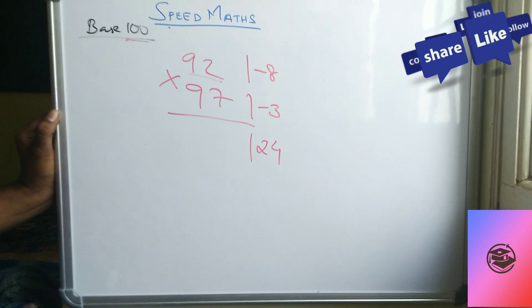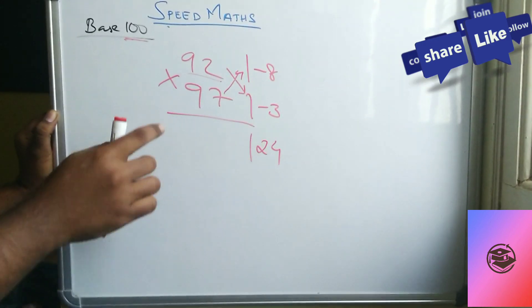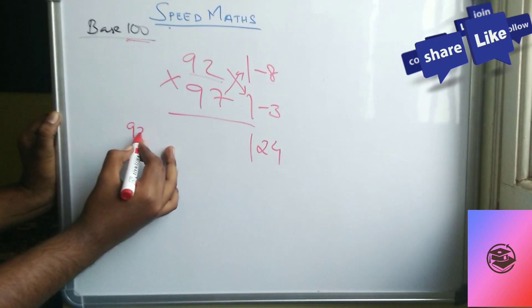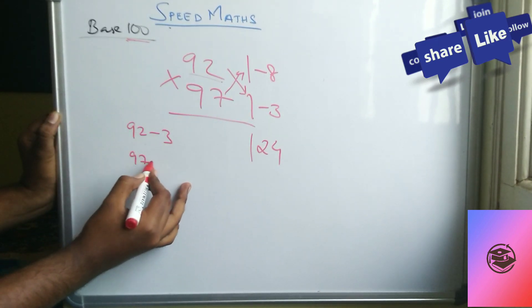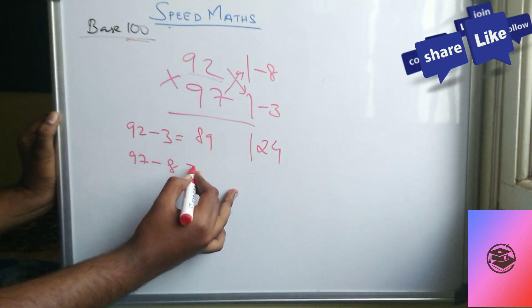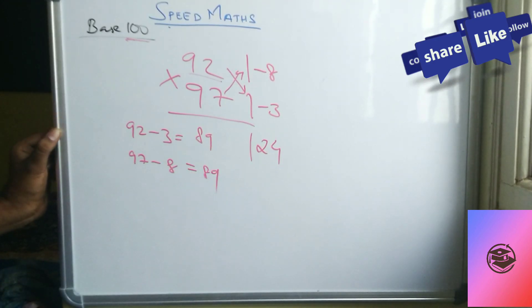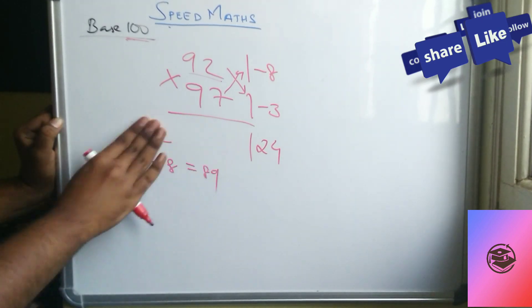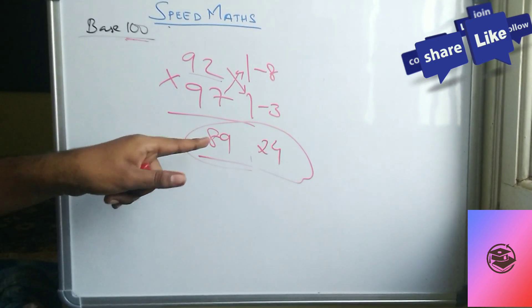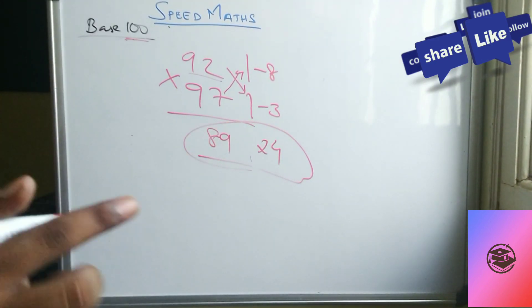For the cross-addition: 92 minus 3, or equivalently 97 minus 8 — both give 89. So you write 89 here. The answer is 8924. You can verify this with a calculator.